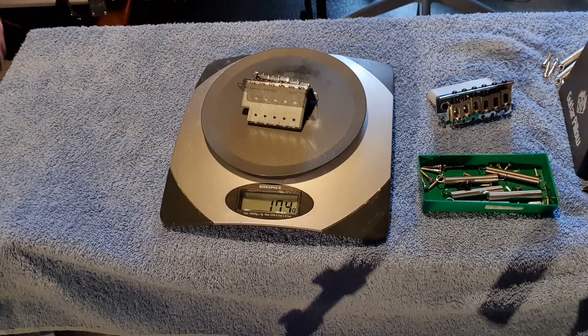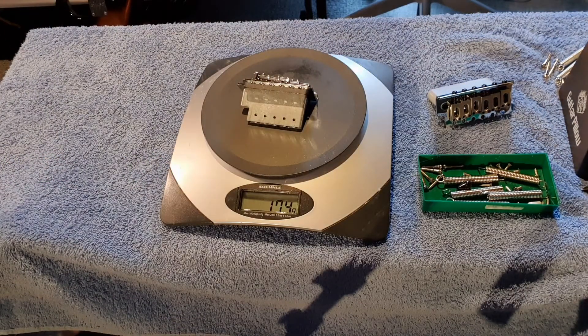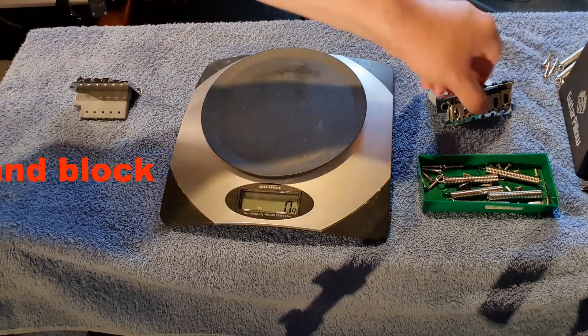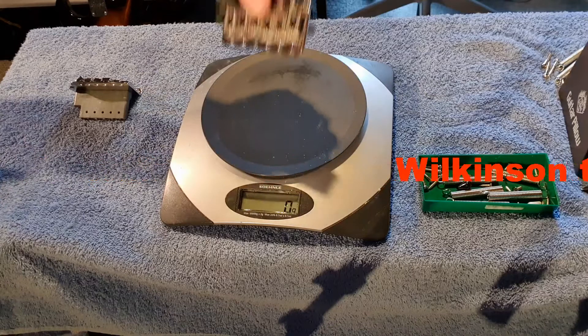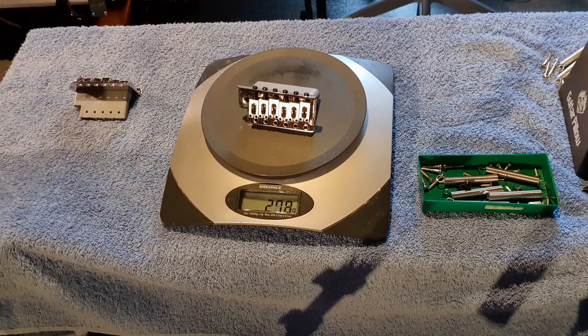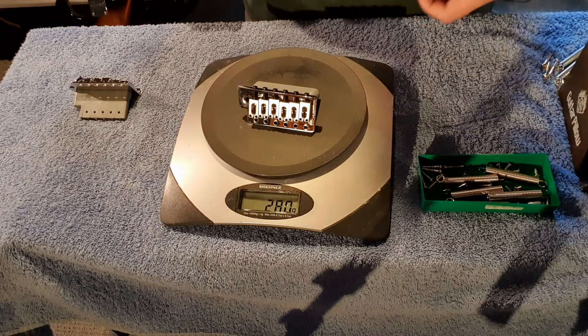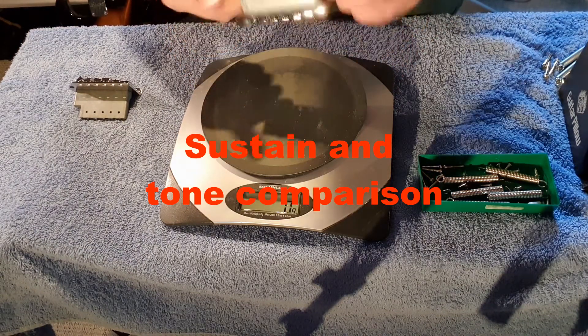And there we go. The zinc Squier block is coming in at 174 grams, and this Wilkinson full block is coming in at 280 grams. So it's a good deal heavier — there's a lot more metal in there, and it should improve the sustain of the whole thing.